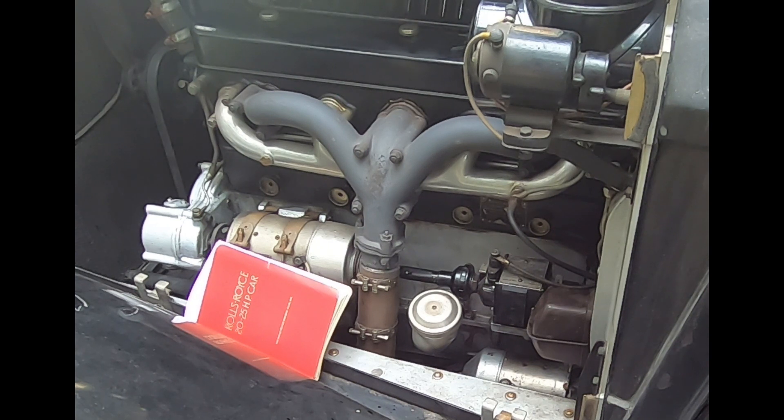We're outside underneath some shade trees and I wanted to show you how the standby magneto works on a 2025. This car is my 2025.